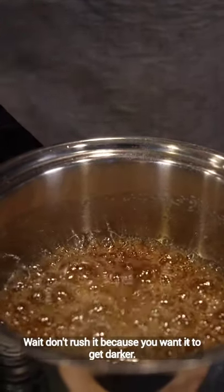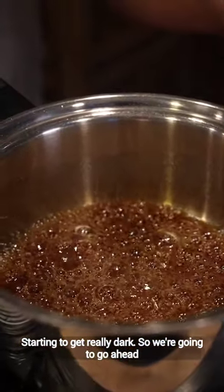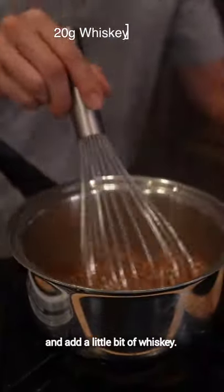Wait, don't rush it because you want it to get darker. Trying to get really dark, so we're gonna go ahead and add a little bit of whiskey. That's gonna help stop the cooking.